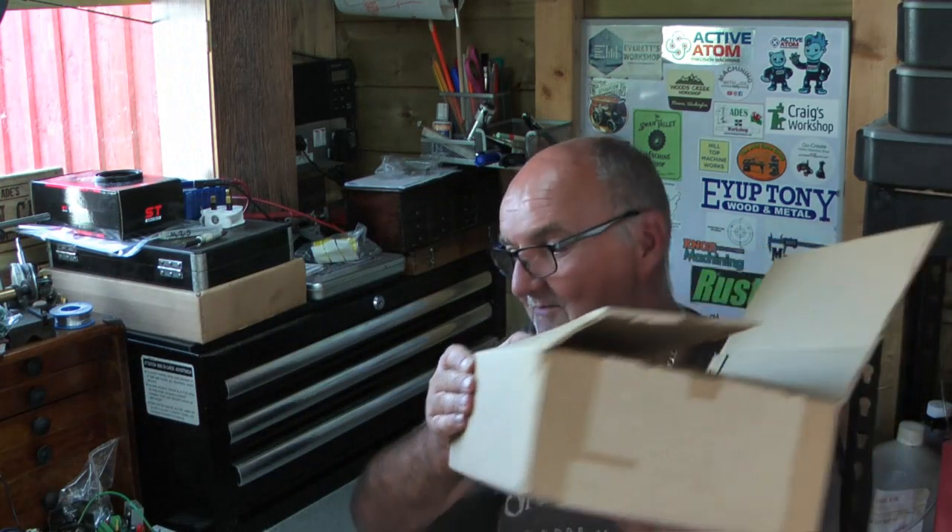Hi guys and welcome back to the workshop. I keep disappearing — typically through the winter months I put out a video a week or three a month, but through this summer I've been lucky to get one a month done. Various factors, just finding the time to get in the shed. So much going on in life, but I am trying. As and when time allows I do come down the shed, so I have been busy online ordering some stuff.